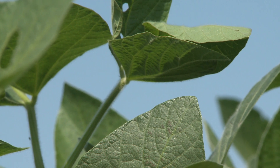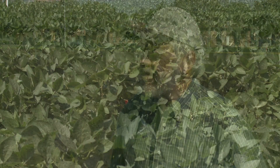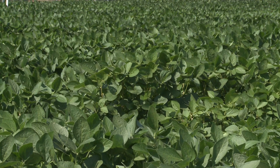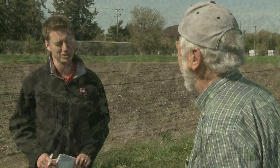You want the stomates open. So you want canopy closure to happen by July 4th ideally. We have the saying in soybeans that I've used for a long time: I want to see your soybean field green to the eye by the 4th of July. I don't want to see any soil through that canopy. You want it to close up by then.